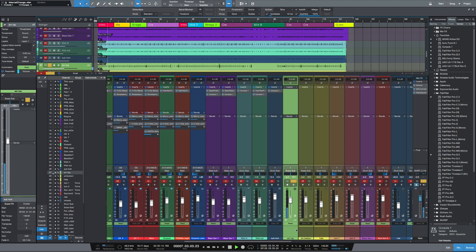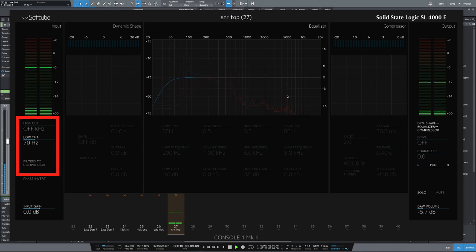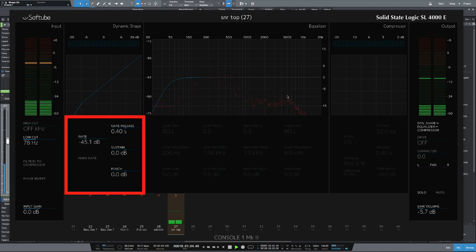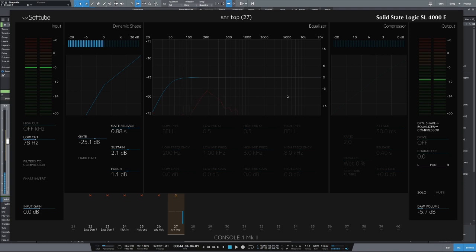Let's move on to the snare tops. Let's drag in Console 1 again. I'm not going to cut any of the highs, but let's cut some of the low just to get rid of some of the rumble. The next thing I'm going to do is bring in the gate — let's bring the threshold in and really start to tidy stuff up. Let's increase the release and the sustain to give it a bit more punch. Let's bypass that — so that's really starting to control things now.